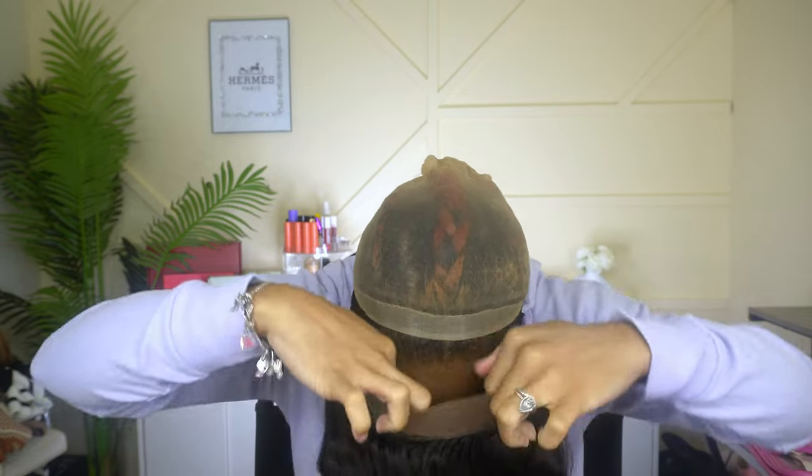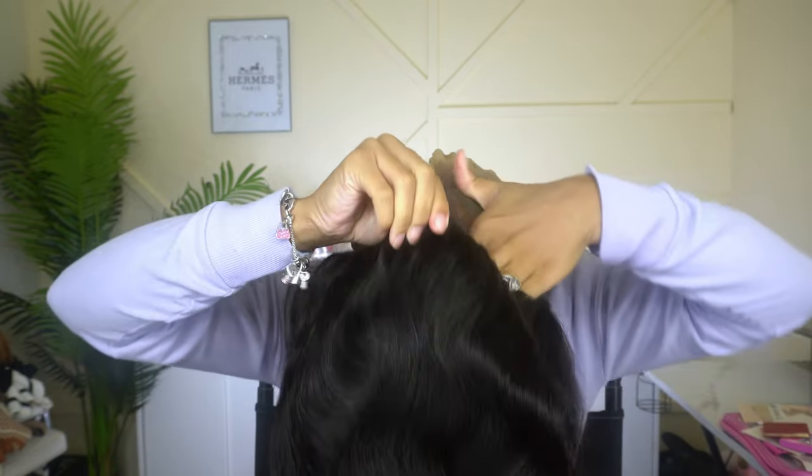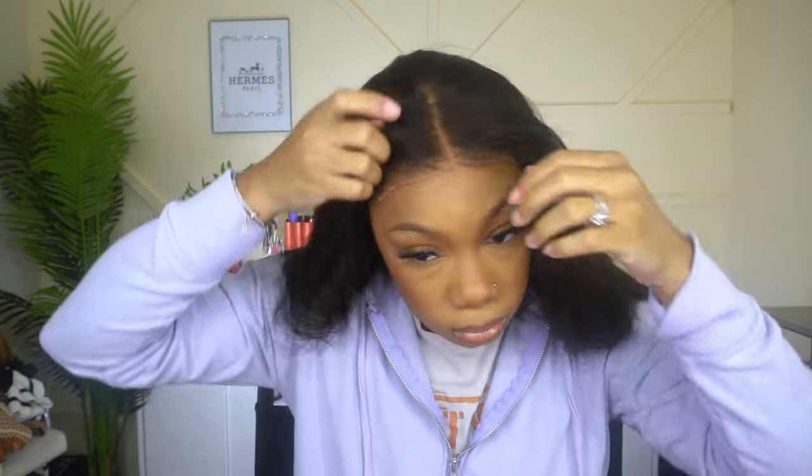I'm going to go ahead and put it on. What I love about it too is it comes with this adjustable band so it's nice and snug, or you can loosen it up if it's a little too tight. She's also 180 density. She's glueless, or you can use got2b glue spray if you want to make her stay for a long time.